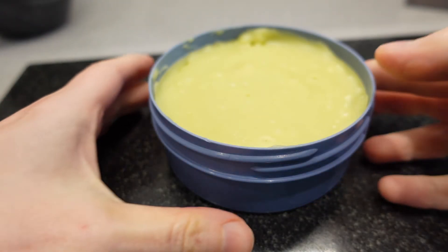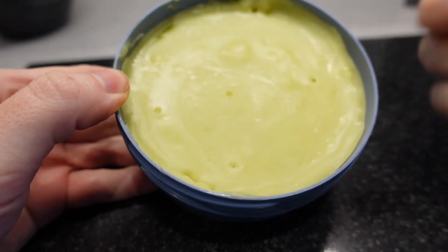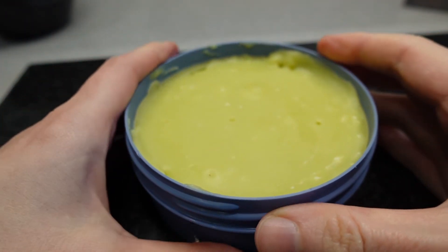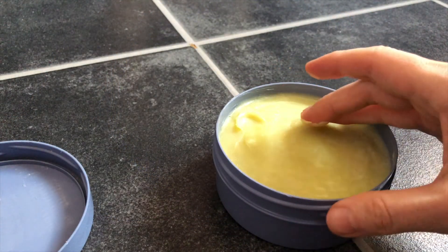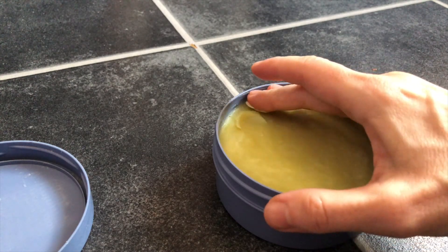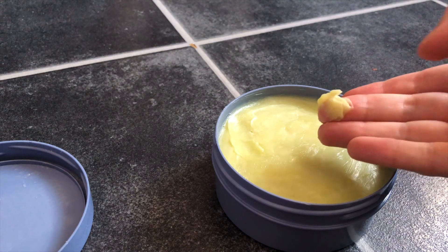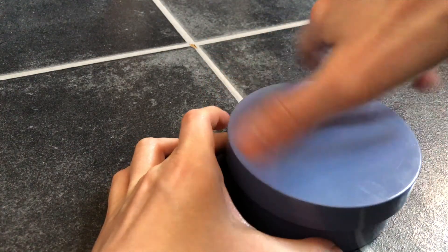Now our butter is set — it's pretty solid. But from now on we can keep it at room temperature once you have yourself a nice moisturiser. It's been at room temperature for a while now, it's a bit softer and it's ready to use. And that's how to make your own body butter.